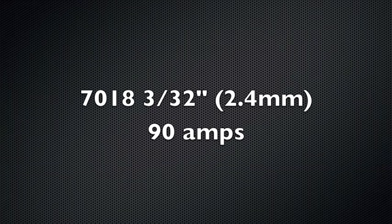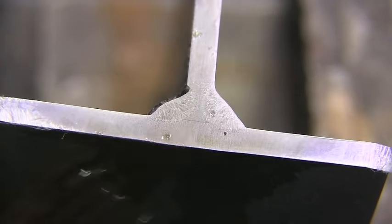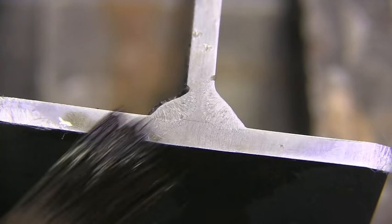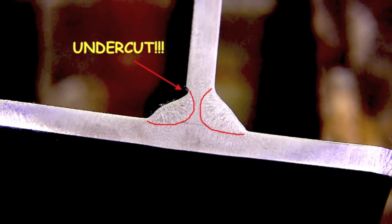Since I threw that 7018 3/32 rod in there and did a little single-pass weld, let's take a look at what that cross section looks like. The one on the left definitely got a little undercut, but I am surprised at how little it penetrated the bottom plate.